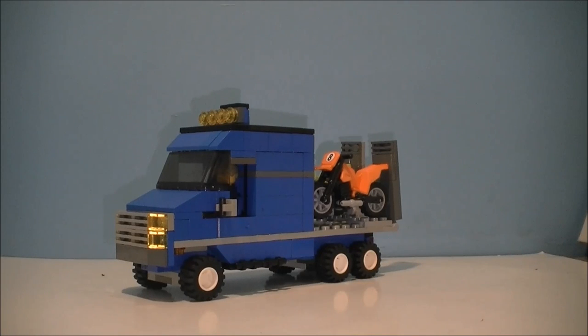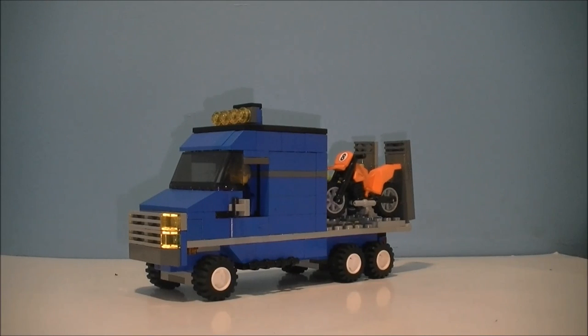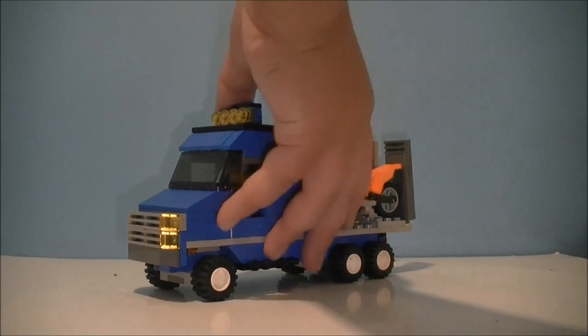Hello guys and welcome to Bricks and Bits. Today I'm going to be showing you a creation of mine — it is a Lego pickup truck, or a Lego recovery vehicle for any off-road motorsport. Let's get into the close-up and see what it's made of.